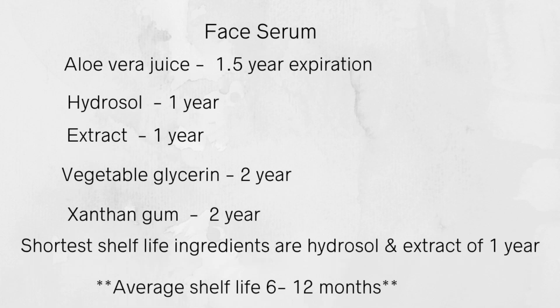For this water-based face serum, looking at all the ingredients, the ones with the shortest shelf life are the hydrosol and extract, which average one year. But to truly determine your shelf life, you have to do stability testing — your own testing to see if your product will actually last that one year. This is just a guideline. Some of the serums I've tested over months have an average shelf life of nine months.